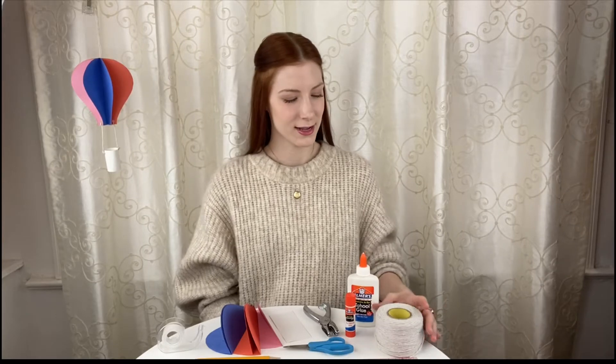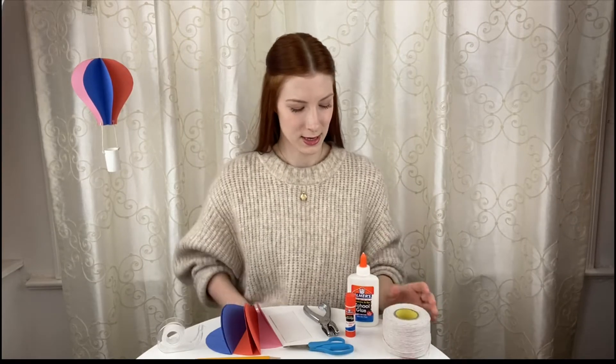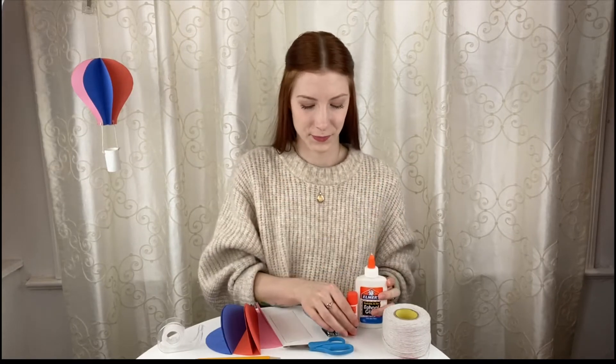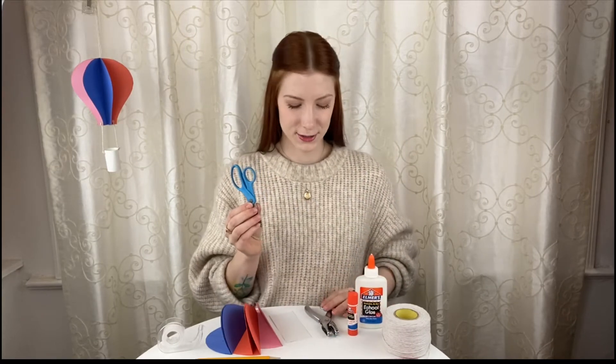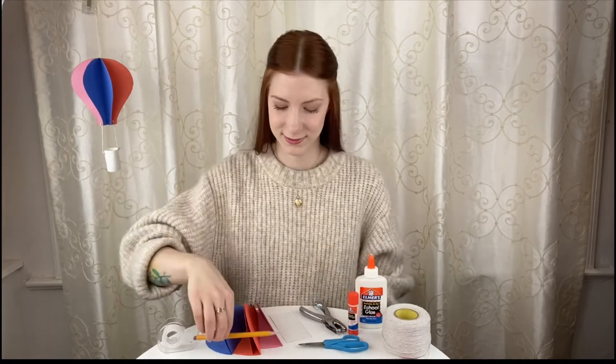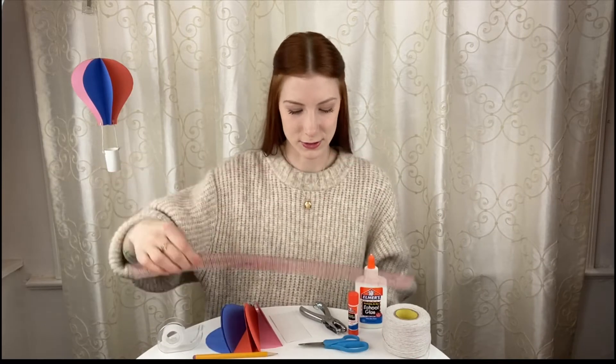For this project, you're going to need three to six colorful pieces of construction paper, some string, liquid glue and a glue stick — both — scissors, a hole punch, a pencil, and a ruler. Any kind of ruler is fine.